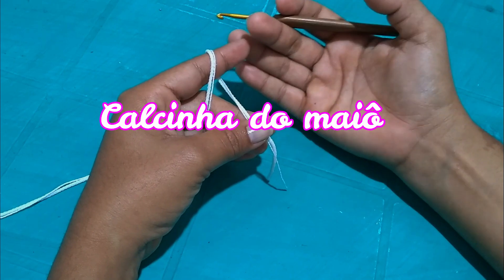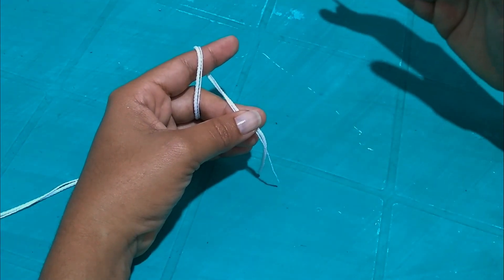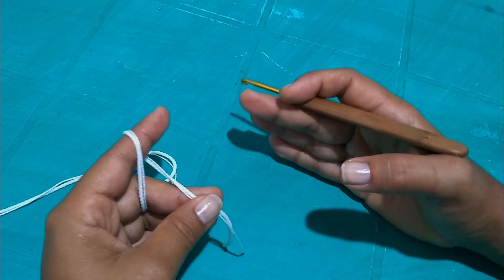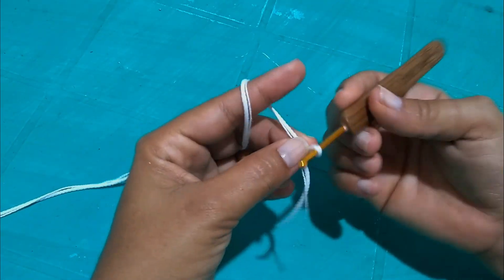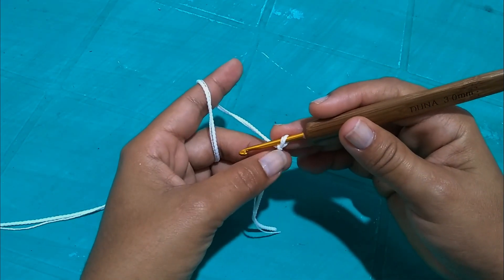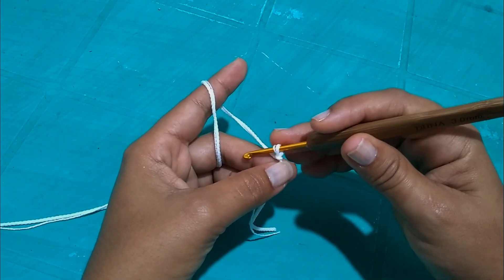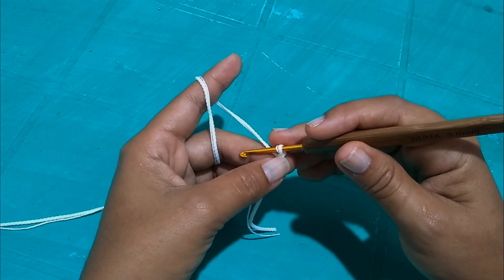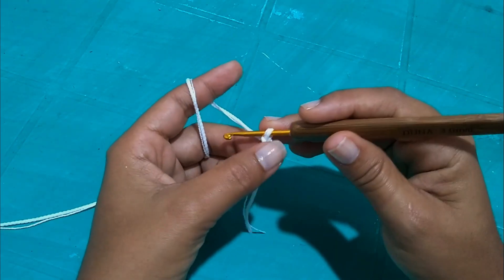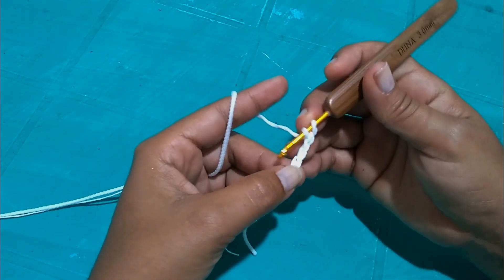We'll now begin the calcinha. I start it from the bottom — first I work the back, then the front, because the front picks up directly the entire front of the maiô up to the union with the bust. You'll start with seven points for any size. Whether you're making a regular-sized bottom or a fio dental style bottom, start with seven points. I'll use the same no-chain start technique again, but you can also use regular chains.